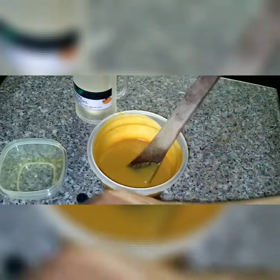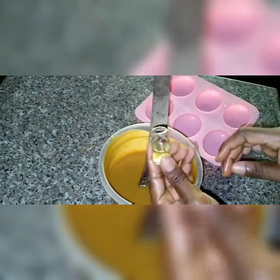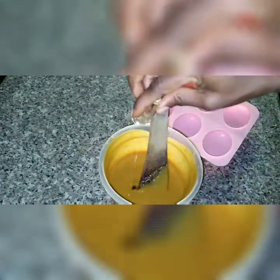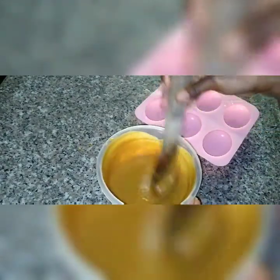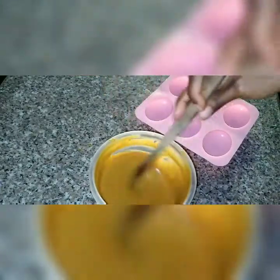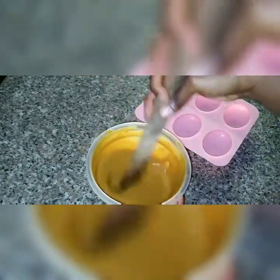I'm going to go ahead and add my perfume — this is my bottled fragrance oil — into the mixture, then mix again. Keep mixing for about 10 minutes before you pour it into your mold.